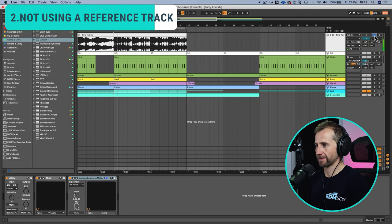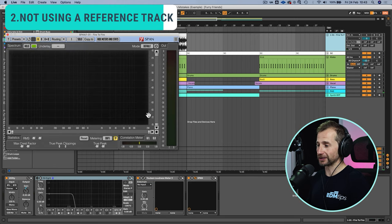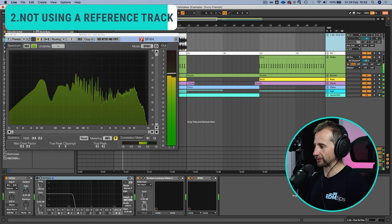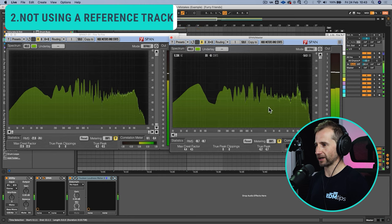Let's have a quick listen. Okay, similar vibe — I like it. And what's more, using Voxengo SPAN we can actually view the reference track's frequency spread and ours side by side and see how far we are from a similar spread. This is such a powerful tool to use.